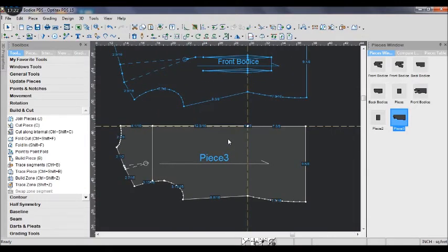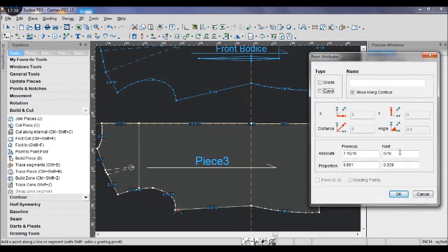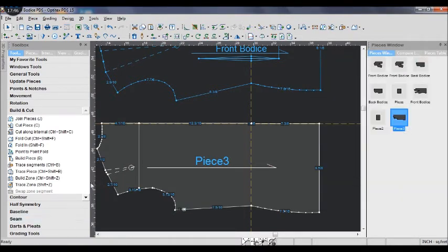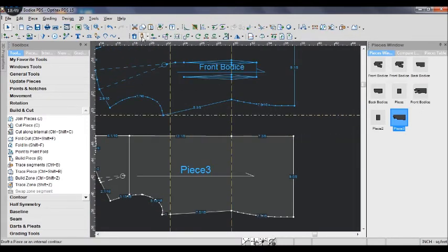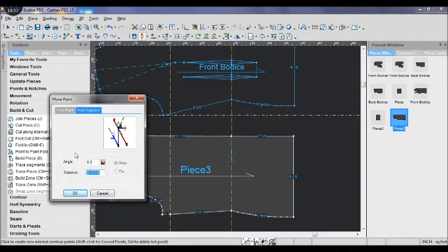The last thing we need to do is to draw the two darts on the back bodice. Below the arm hole, add another point 1 inch away from it and pull a guideline to that point. Then use the draw tool to draw a straight line from the center back to the width.